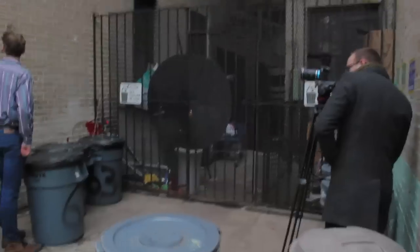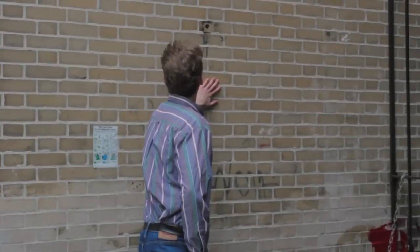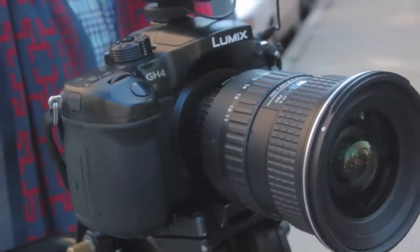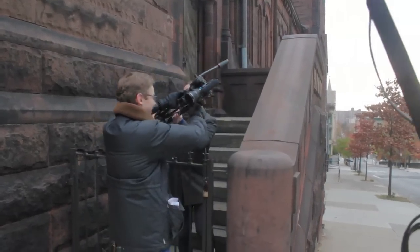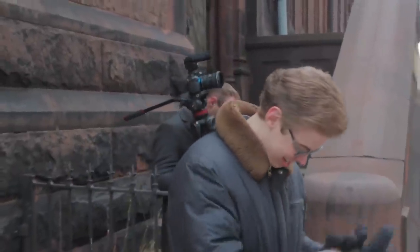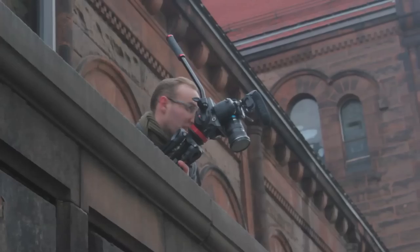We're shooting on the Panasonic GH4, mostly because this is a Wes Anderson video and there have to be slow motion shots. This camera shoots 96 frames per second while most cameras only shoot 60, so that was crucial. It also shoots 4K, so I figured why not — let's really go for it and shoot in 4K.